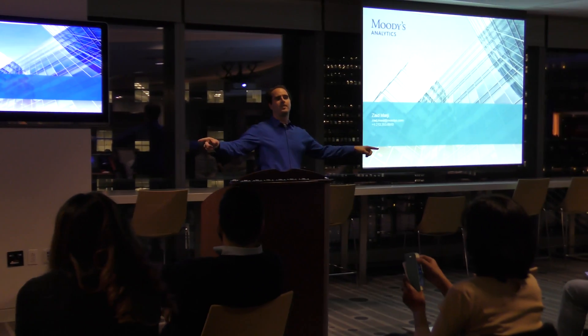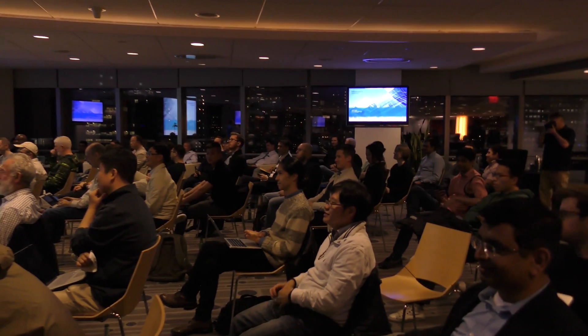Who here is happy to be here? Show of hands — start with that. Who doesn't have their hands up? Come on, wake up guys.